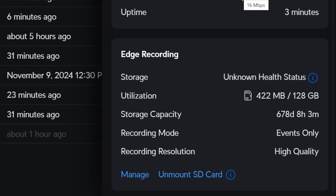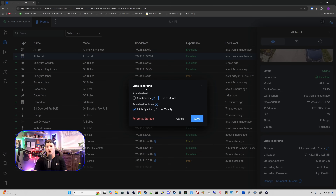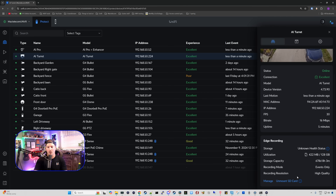We also have edge recording down below — that's the SD card. It says storage unknown health status because this SD card doesn't support that. We can see the utilization: 422 megabytes out of 128 gigabytes. We also see the storage capacity, the recording mode which is set to events only, and the recording resolution. If we click manage for the SD card, we can set it to continuous, but continuous recording will quickly fill up SD card space and may reduce its lifespan. I'm keeping it on events only. We can also reformat the storage, cancel, save, or unmount the SD card before removing it to prevent data loss or corruption.